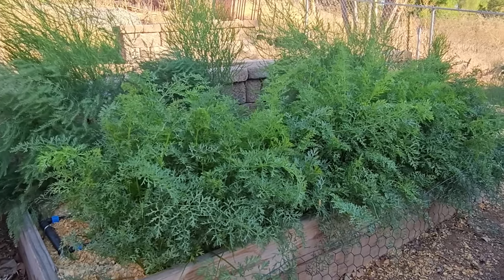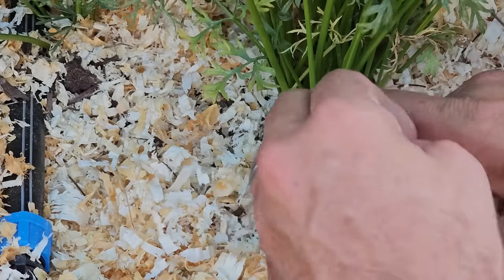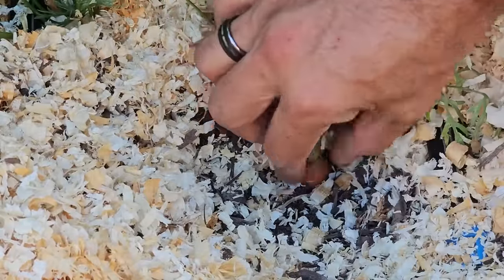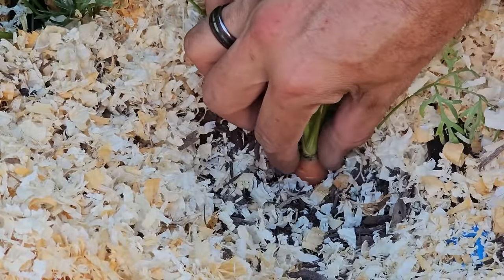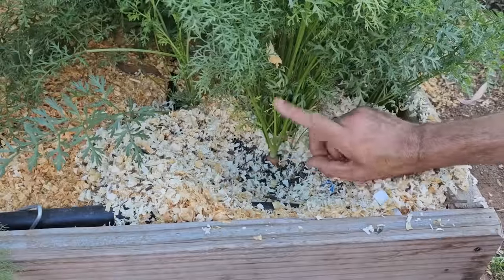Keep carrots moist throughout the season and they will grow fast. The only way to truly know if a carrot is ready to harvest is to brush the soil away from the base of the plant to expose the top of the carrot root. If it looks to be the diameter it should be, it's time to pull it.